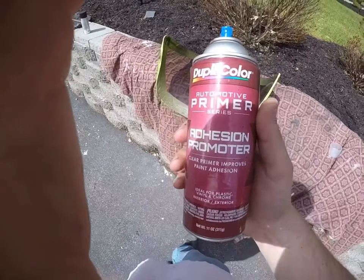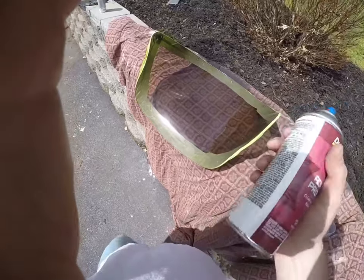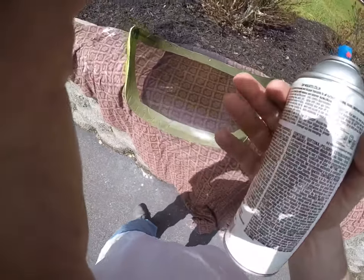Our next step is going to be to apply the Duplicolor adhesion promoter. We're going to apply three to four coats of it. You want to spray light coats — make sure you shake your can up really good and preheat it before you spray it, it'll make it come out a lot better.